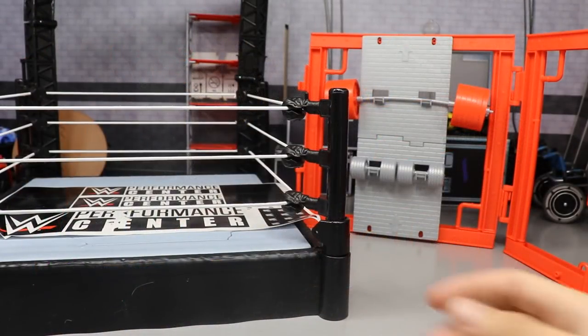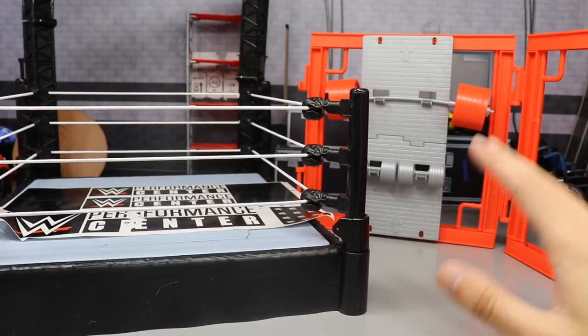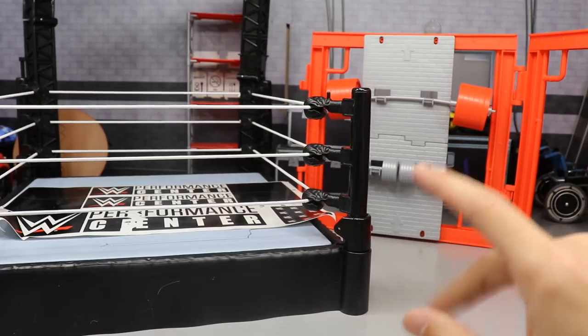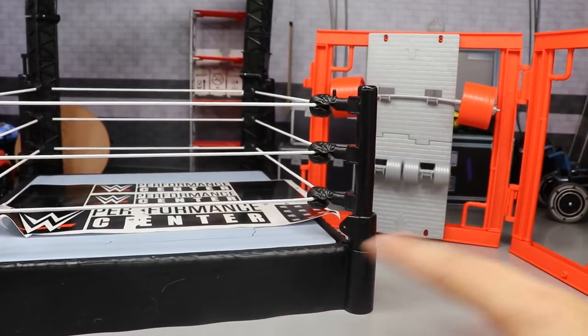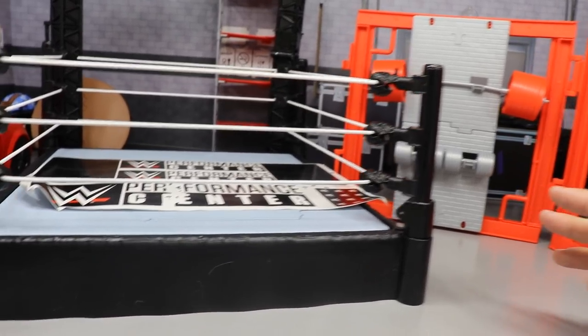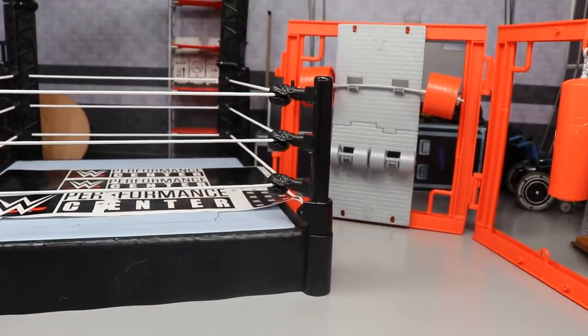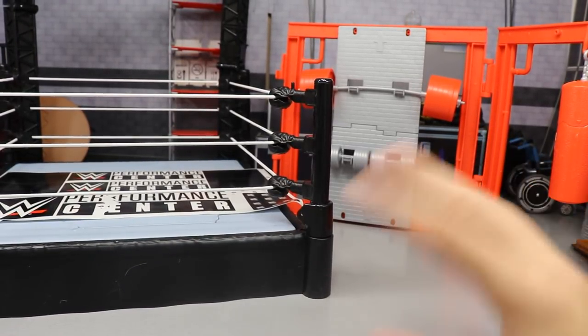I've taken the playset out and built it up, and I gotta say — honestly, this is just one great big waste of money. There are some cool features about it, but at the price point of $39.99 — oh god, the leg is giving out — at $40 it's really hard to recommend.